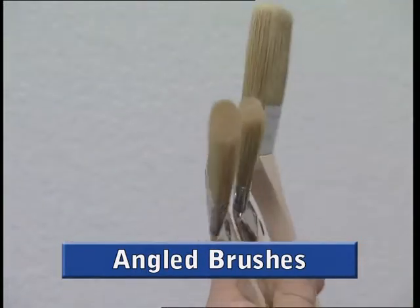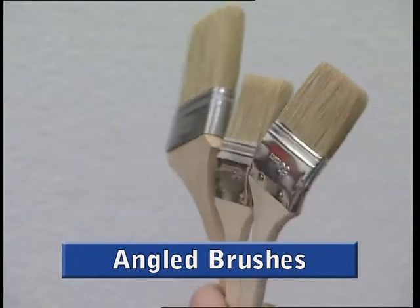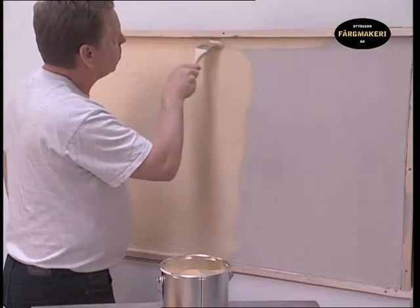Angled brushes are all-round brushes that are used for finishing off to access tight spaces. An angled brush is used simply where you cannot reach with a straight brush.